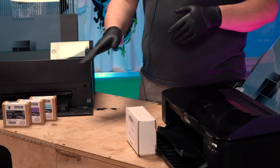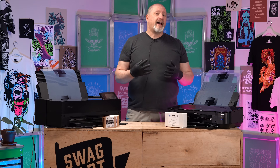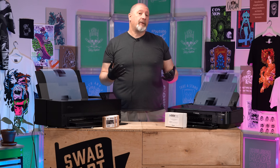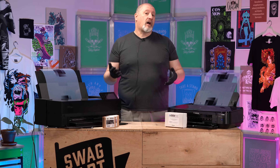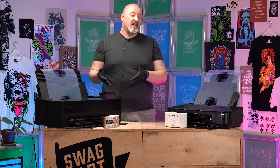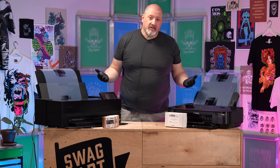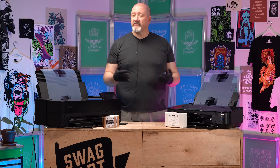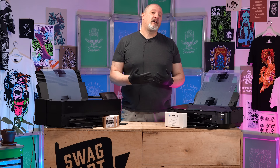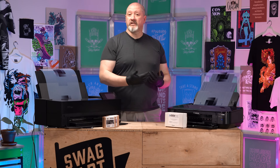There are chemicals you can add to inks — in the case of Epson it's their UltraChrome ink — that slow down or stop that UV damage to your color. That is a UV blocker built into the ink itself. So if you print a bumper sticker and it's on the back of a car for years in a sunny state like Texas or Florida, that color lasts longer, which means it's stopping UV rays from damaging the color.